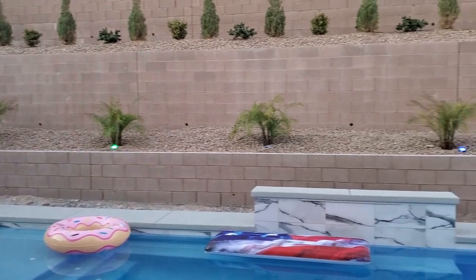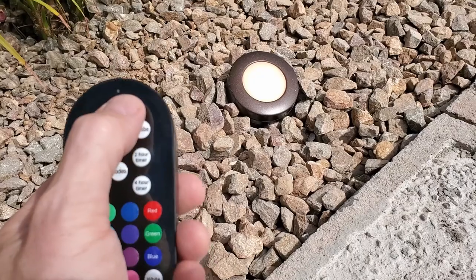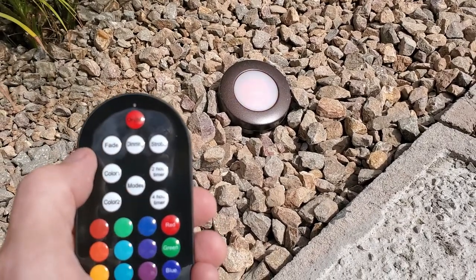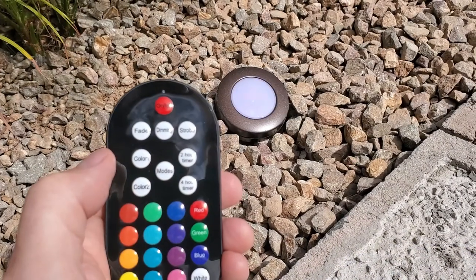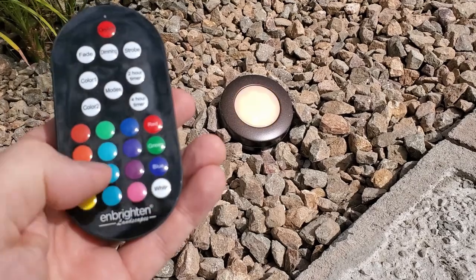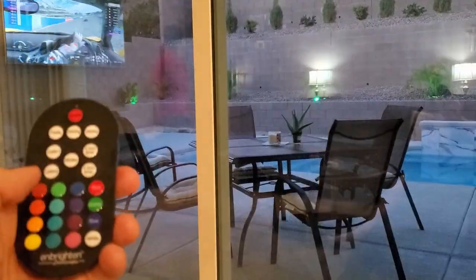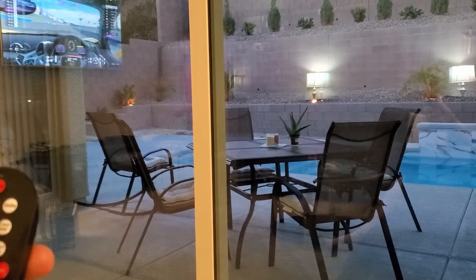Now let's take a look at the lights at night and I'll show you a few of the modes on the remote. The basics: there's an on/off button, below that is fade, dimming, and strobe, and below that you can set a two-color pattern with color one and color two. The next button is mode, which has various preset color modes like red, white and blue, St. Patrick's Day, and festive colors like Christmas. The next two buttons are timers — a two-hour and a four-hour timer. And these are your 16 color variations. I also found that you can use the remote from inside my house to make all the light adjustments from the comfort of my couch — pretty cool.